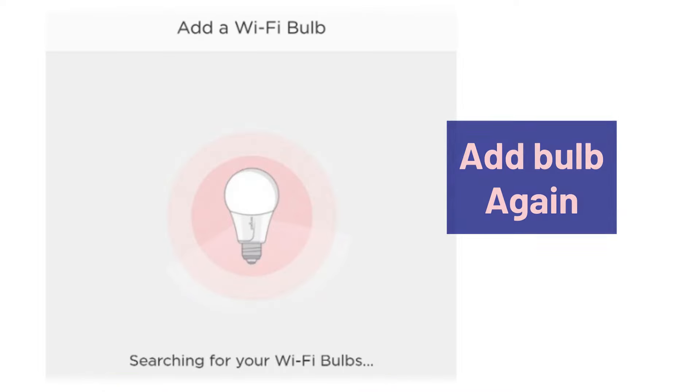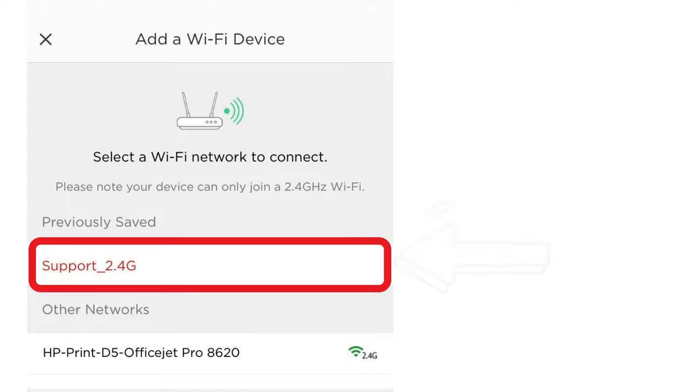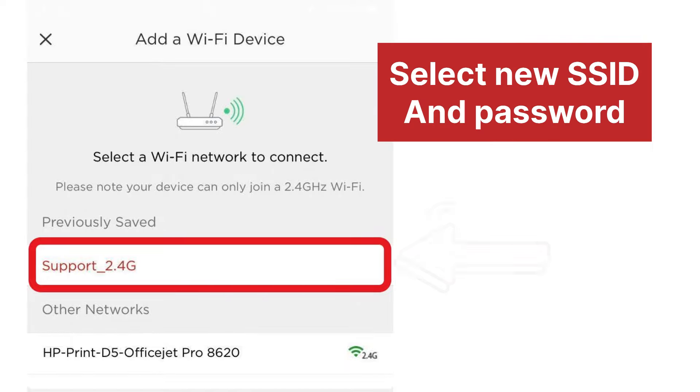Once reset, using the Singlet app, add the bulb again. This time, when it asks for Wi-Fi, select your new Wi-Fi SSID and type its password.